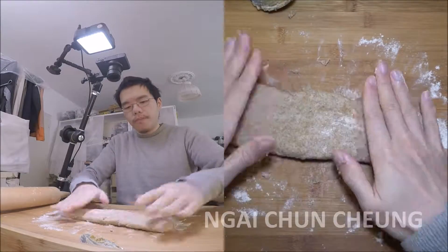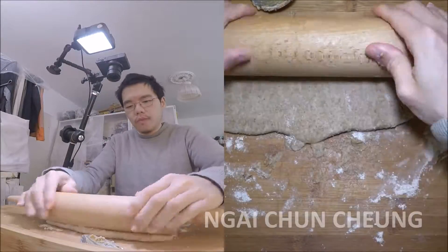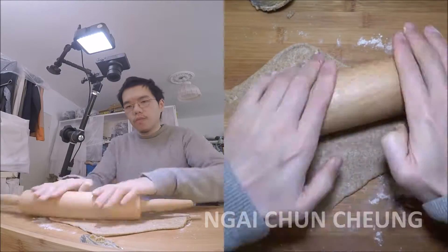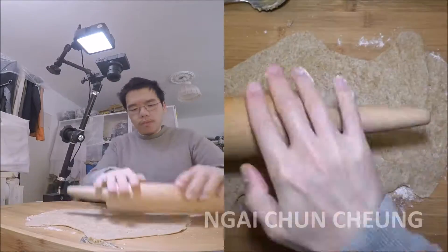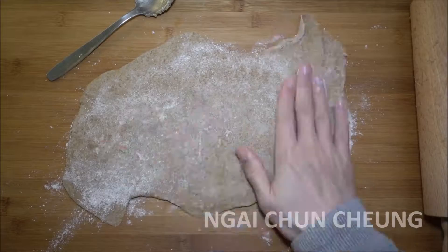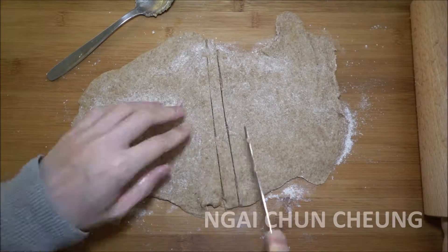I'm using a rolling pin, but you can use a clean bottle too. I spread flour on the dough to prevent them from sticking to each other. I divide the dough into long pieces.